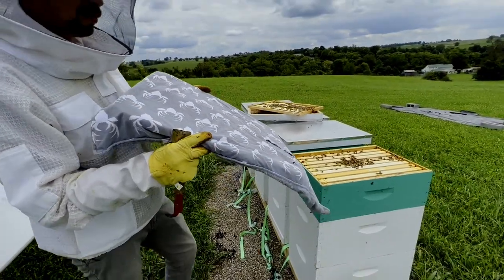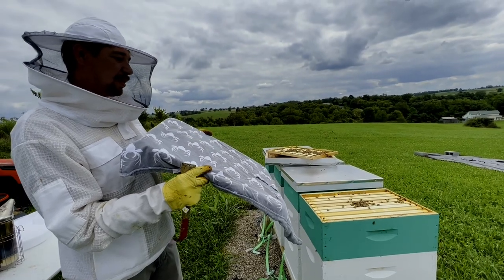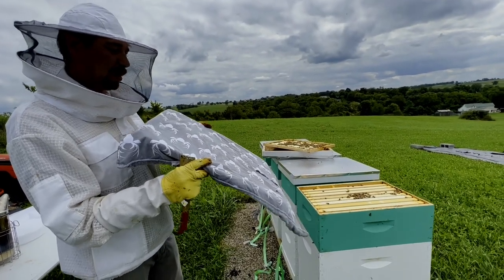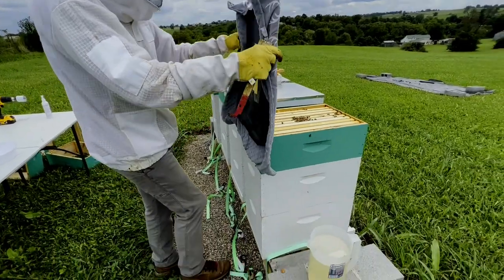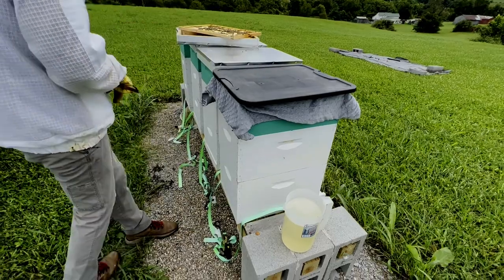Normally you'd use a board that this would be attached to with a metal lid, that way it can really heat up and fumigate this little section. But today we're just using a plastic tote lid. We'll leave it on there for a couple minutes — it should push them all down.